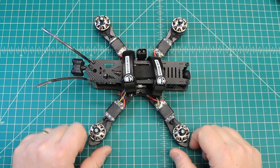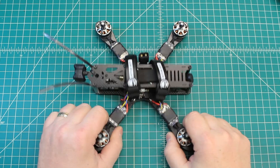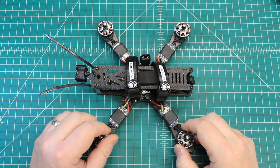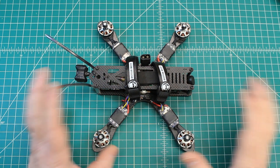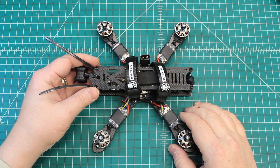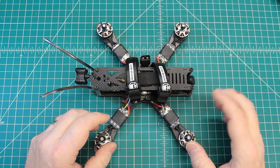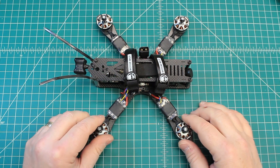Doug here from X-Frames FPV and today we've got just a quick repair video for you, and this one makes me kind of sad. I sent this out to my customer in Texas and right off the bat he had issues with it. We flew it here in front of the shop and around a little bit and it flew absolutely perfectly, rock solid.